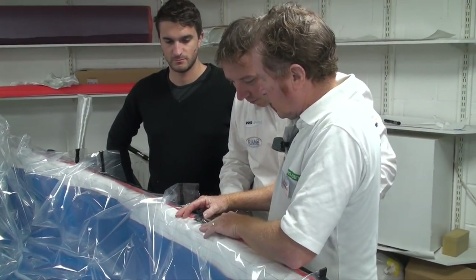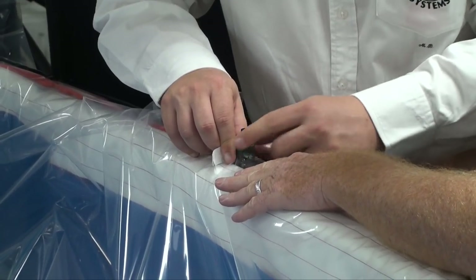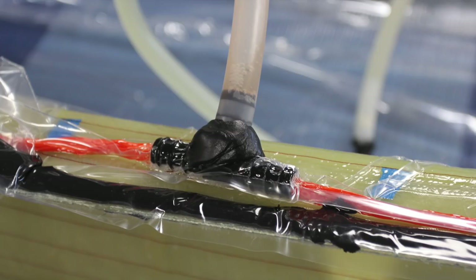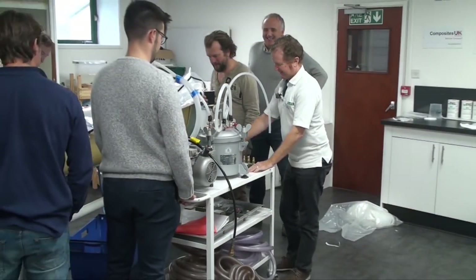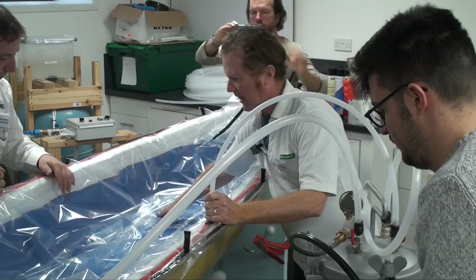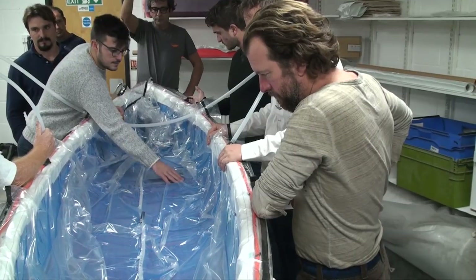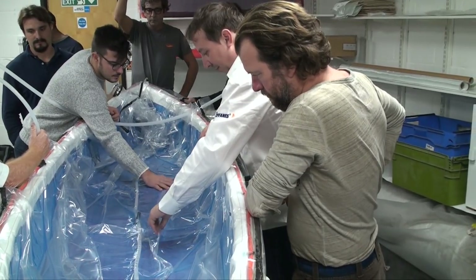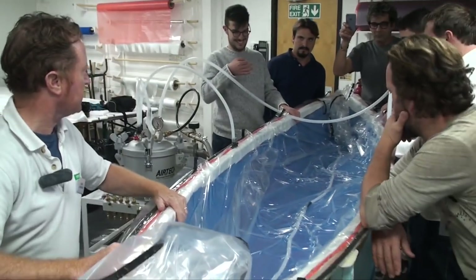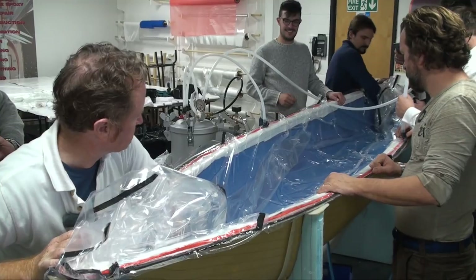The final job is to pierce the airline junction through the edge of the bag at the centre on both sides and make an airtight seal around its base with bag tape. The bag is connected to the vacuum pump via a catch pot — a reservoir that prevents resin from being pushed into the pump itself. The pump is then switched on to allow the full vacuum to develop, pulling the bag down into the mould. The pump is then turned off so the team can listen for the hiss of leaking air.